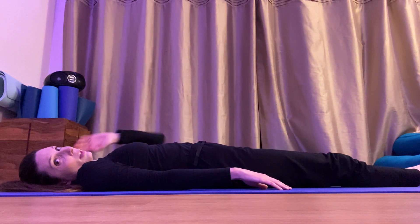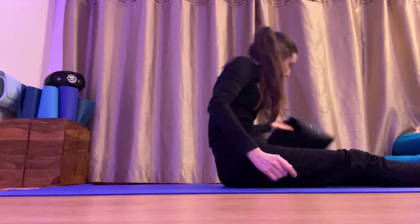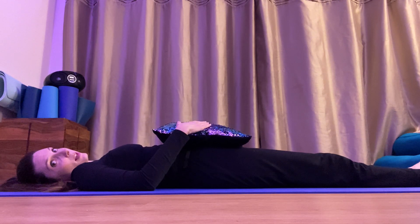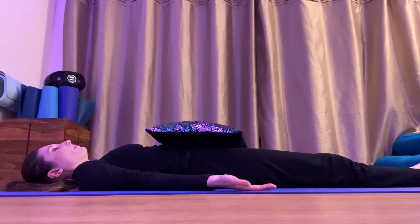Well done, everybody. Now we're going to do some special breathing using a cushion — pop the cushion on your tummy so you can see your amazing big balloon breaths. Lie on your back and put your hands up with palms facing upwards. Close your eyes and take a deep breath in, watching and feeling the cushion rise up as you breathe in.